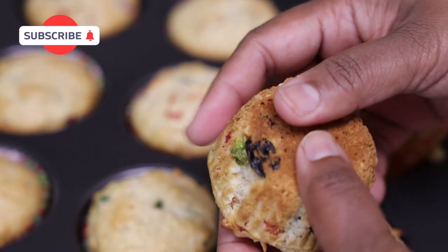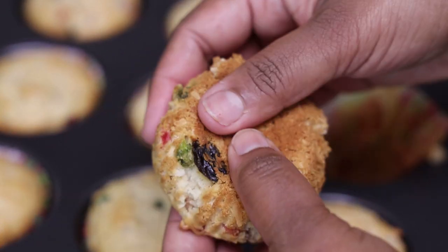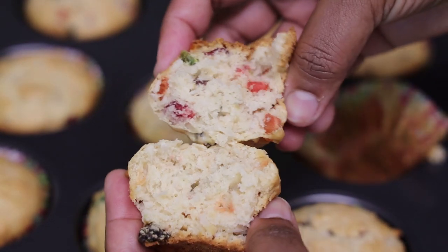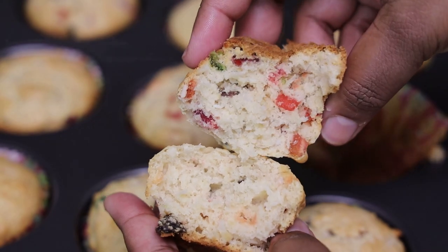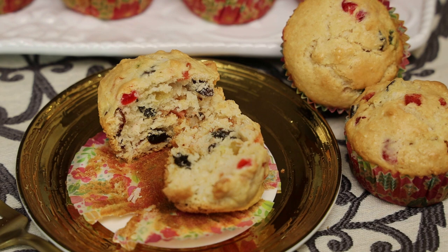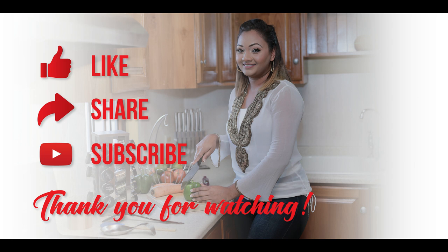Nice, soft, fluffy, moist, and full of fruits — just look at that! So how super easy was this recipe? I hope you all give it a try, let me know what you think. Thank you for watching and I'll see you in my next video, bye!